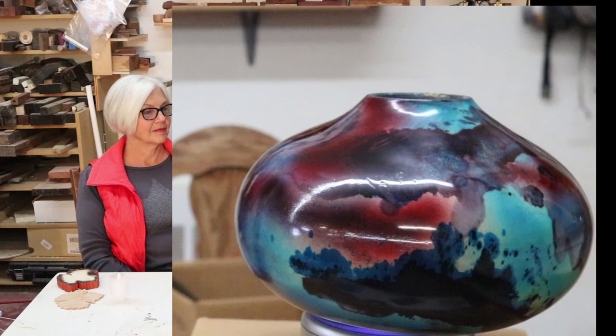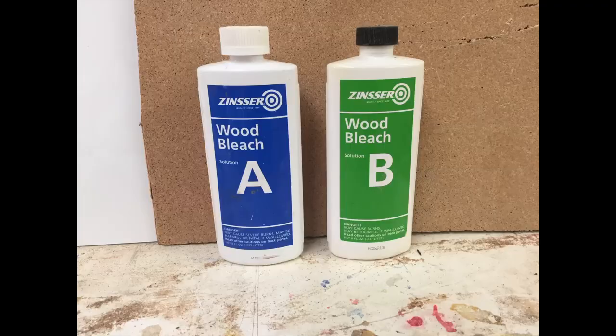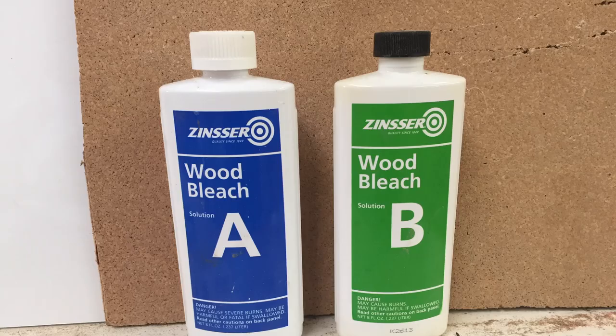I started out by bleaching this and I'll show you the kind of bleach I use. It's a two-part solution.